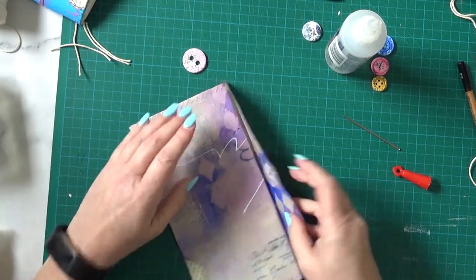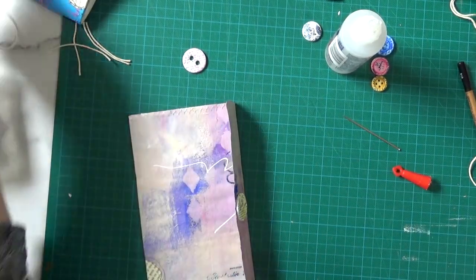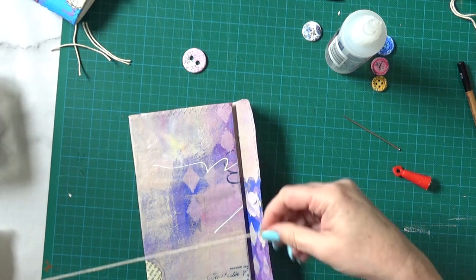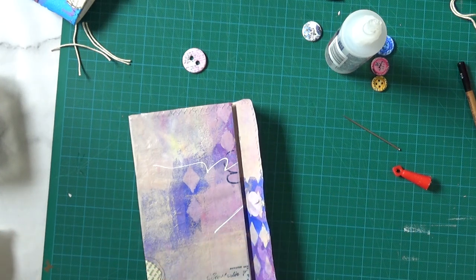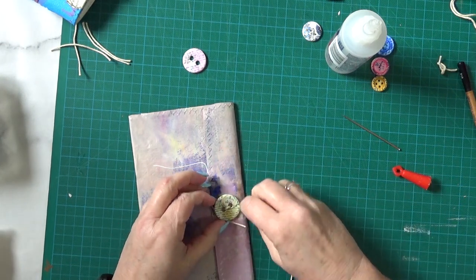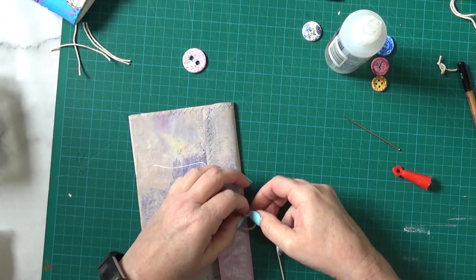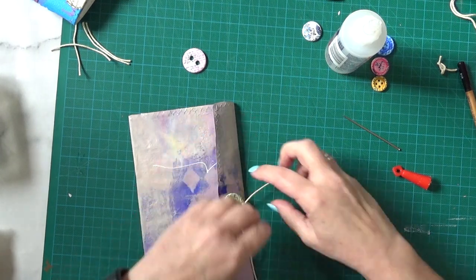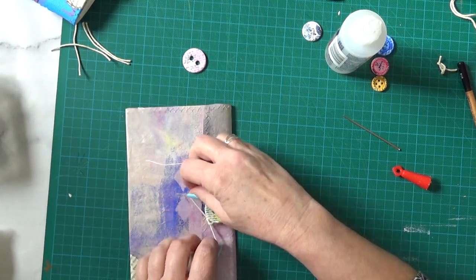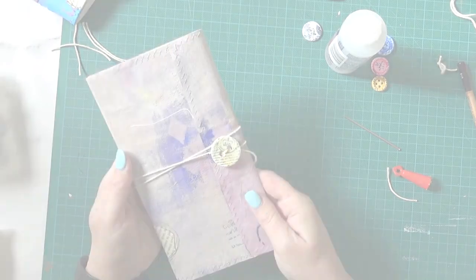Now I need to add just the string. One thing I've done before I put the button on is I sprayed it with some spray varnish, and I don't know if you can tell but it's enriched the colours a bit more and it finishes off nicely. I'm just going to pop some string round that button, just knot it and cut off that little bit of end. You can wind it round — and there it is.